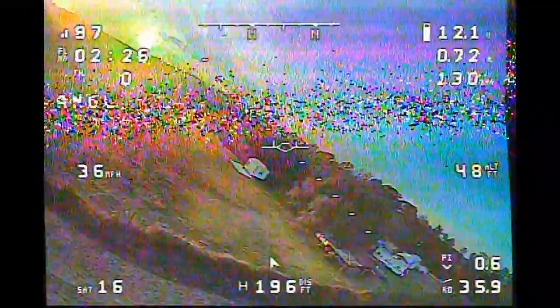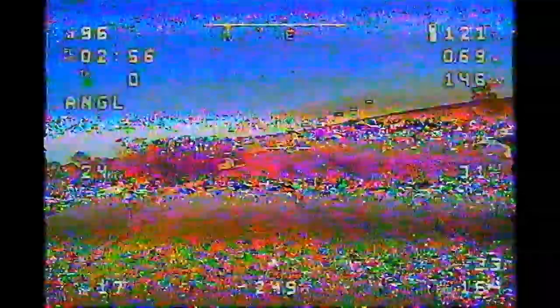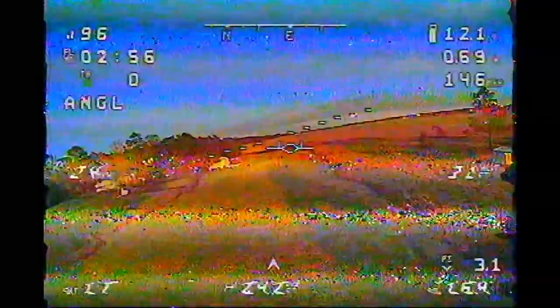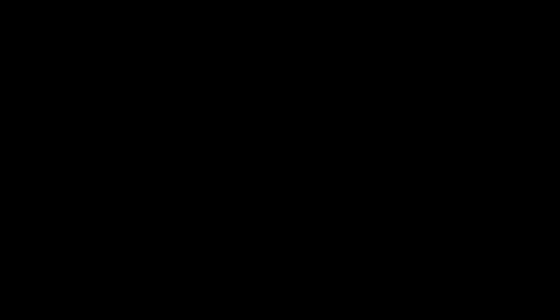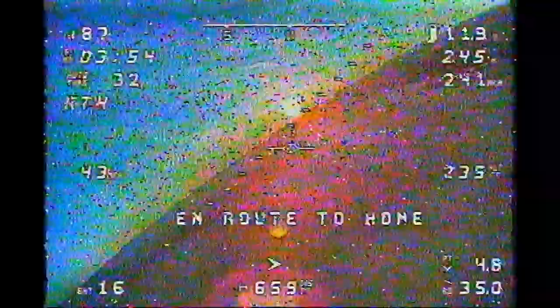After I landed, I expected to find the antenna falling off, or the printed mount came unglued, or maybe the connector came unplugged — I definitely thought something was physically wrong. But I went over everything and couldn't find anything wrong. I unplugged and re-plugged everything, checked the antennas on the receiver since I'd just swapped back to the circular antennas, and everything looked fine. So I decided to try again, thinking maybe something had been loose. But you can see here — I launched, put it into return-to-home, and immediately the video started going to crap again, static in and out.